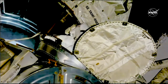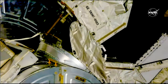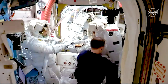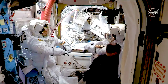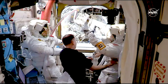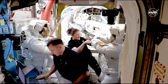When the astronauts are both in the Quest airlock, there will be a series of equipment checks, and the spacewalk clock will stop once the astronauts have closed the hatch and airlock repressurization has begun. Thank you. Robby, thank you.